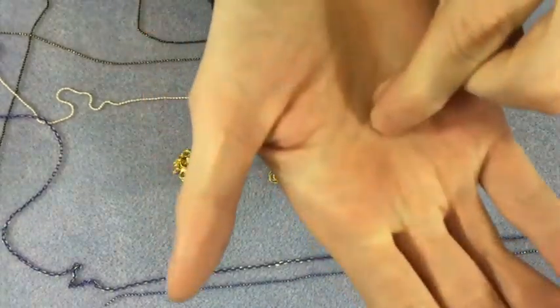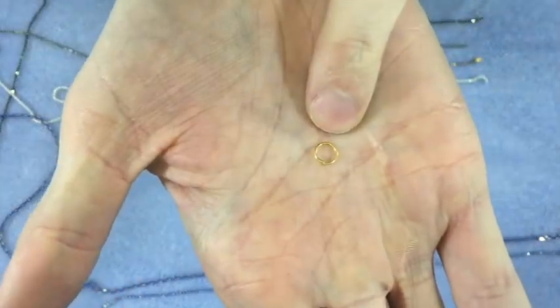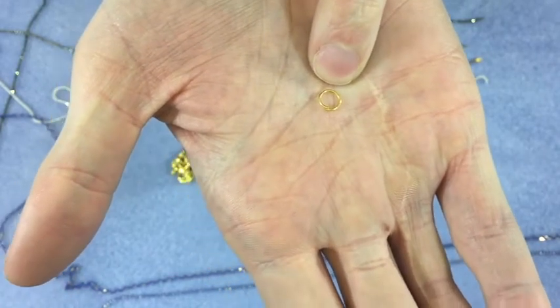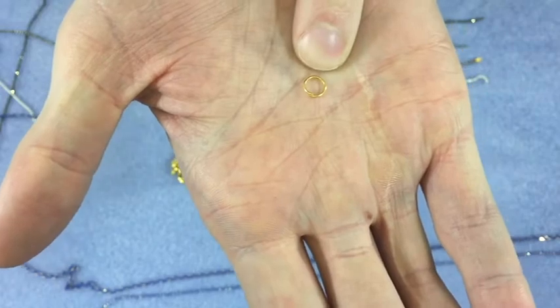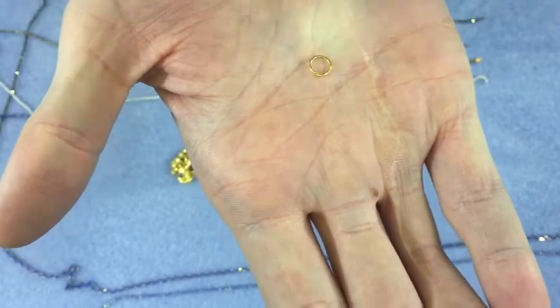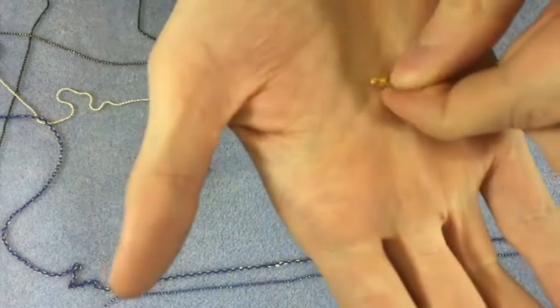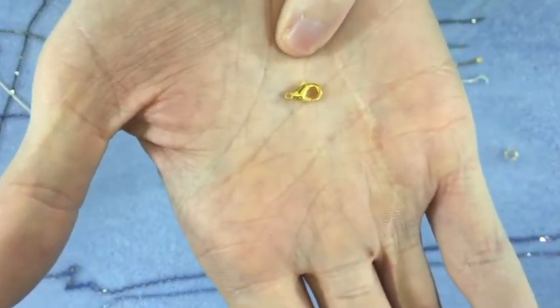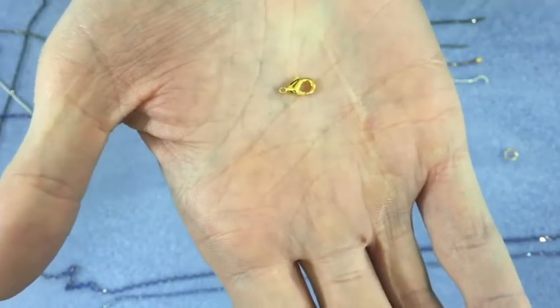Next you've got standard jump rings. Those will link all of your side culottes together so that you can use them in your bracelets, your necklaces, whatever you want to do. And then finally a little lobster clasp so that you can clasp them onto each other and finish everything off.